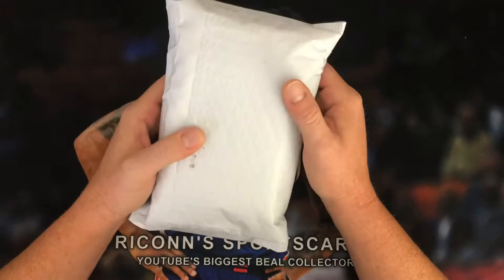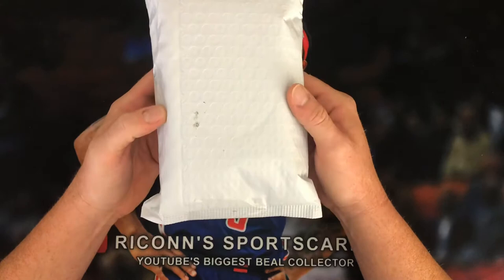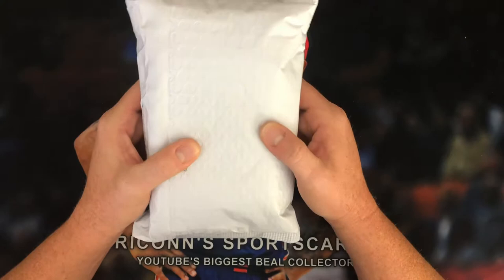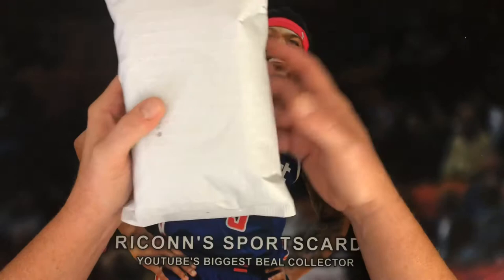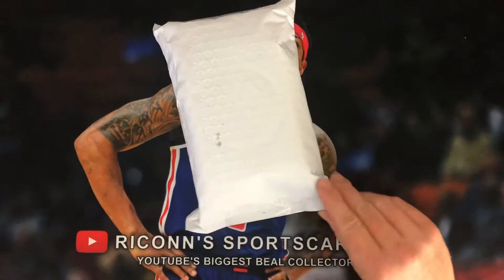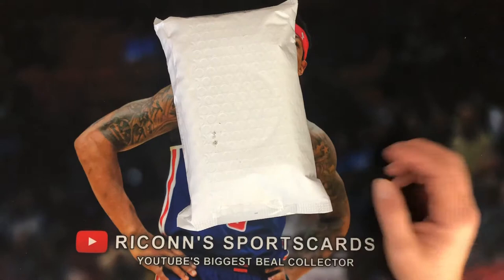It seems like every so often they do one of these. I was a little late to the game — the last one they did was my first one and I was very pleased with it. This one I really wanted to get but wasn't 100% certain because the National was coming up and I wanted to save money for that, but I said you know what, the hell with it, let's do it. I may be the last person still holding on to one of these since it came in before I left for the National.